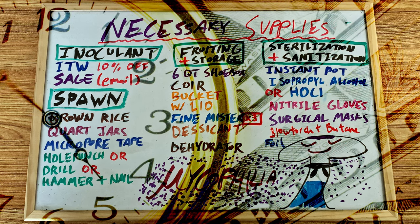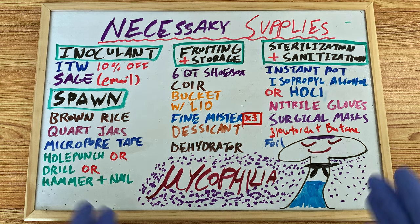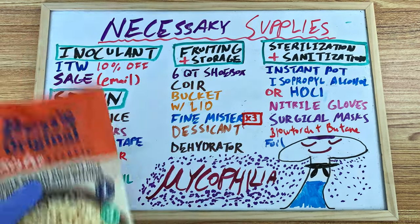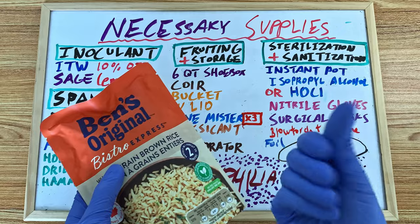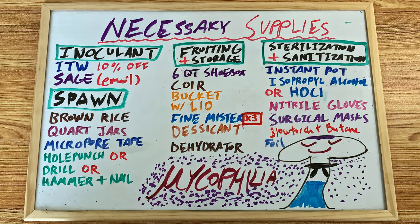All the instant pot models available today will work. They even have a 15 psi version, but it is only limited to 6 quarts in size and is currently the same price as the 8-quart model. The only benefit to the 15 psi model is shorter sterilization times, but even taking that into account you will not be saving as much time and therefore money as getting the 8-quart model and doing double the grains per run. You can try your luck with Uncle Ben's tech, and the upfront costs will be cheaper as you will not need an instant pot or pressure cooker because the bags are already sterile.